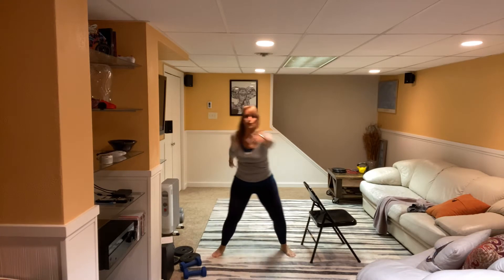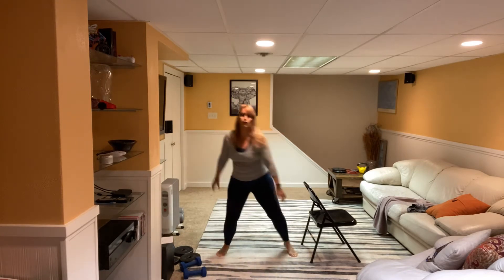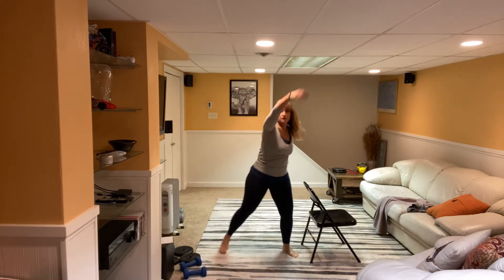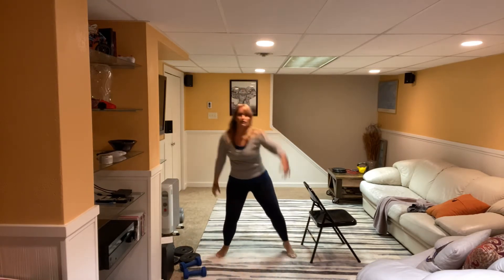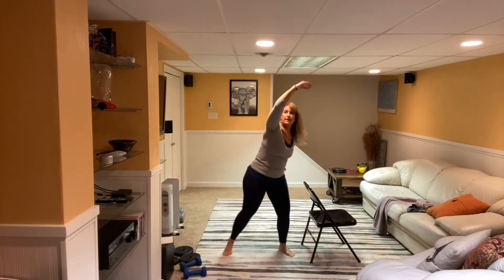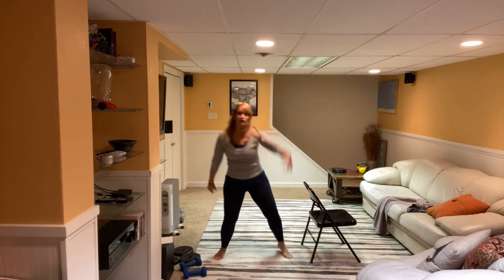Good. Add a little arm into this. Now if you want to start to bring that up overhead you certainly can. Let's do eight more — that heart rate should be going up a little bit, the body should be getting a little bit warm. Two and one.